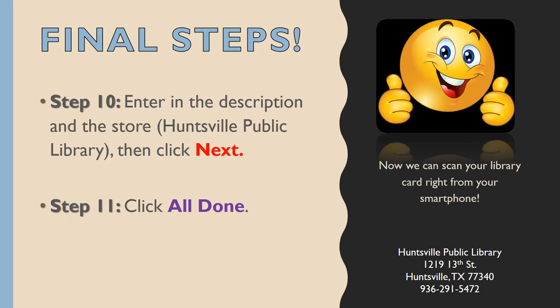Now we can scan your library card right from your smartphone. This message has been brought to you by the Huntsville Public Library. We're located at 1219 13th Street in Huntsville, Texas. You can reach us anytime at 936-291-5472.